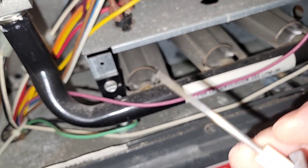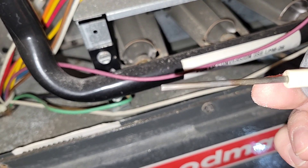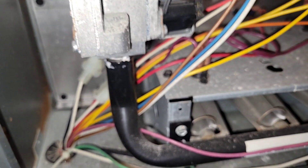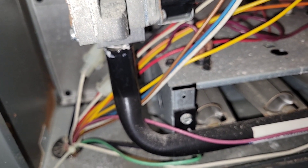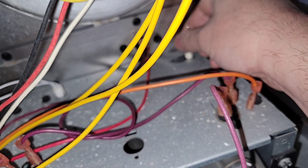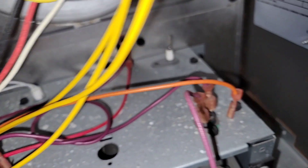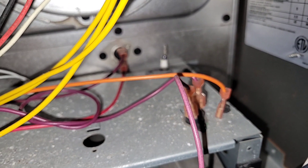You just scrub all around that until you remove some of the gunk, then put it back in, screw it back in, and we'll test to see if the furnace turns on.